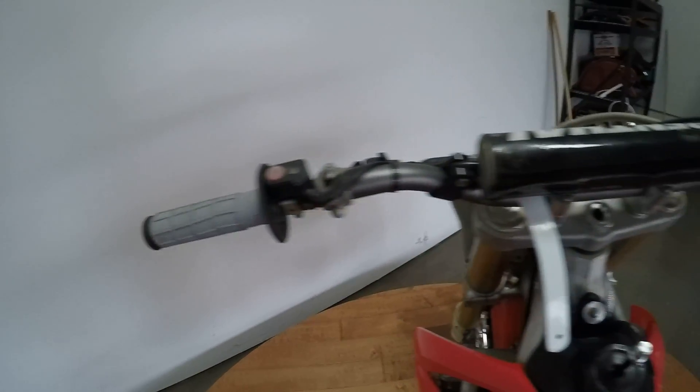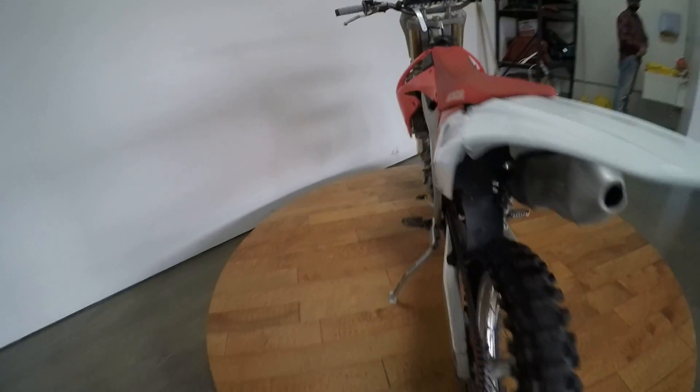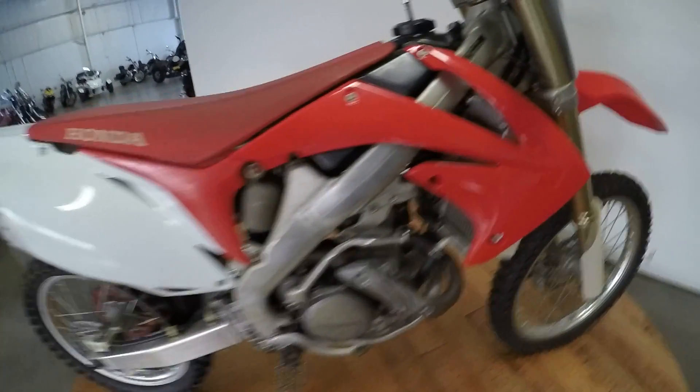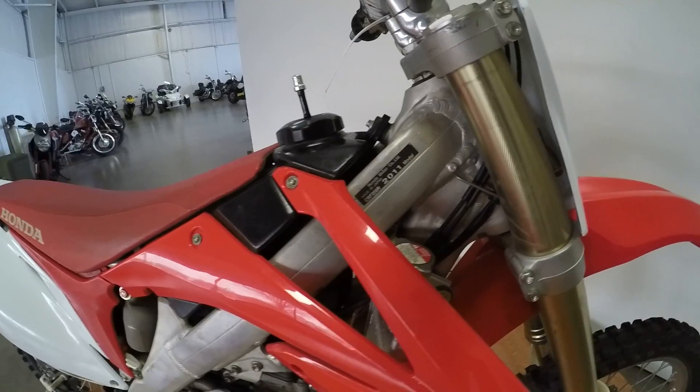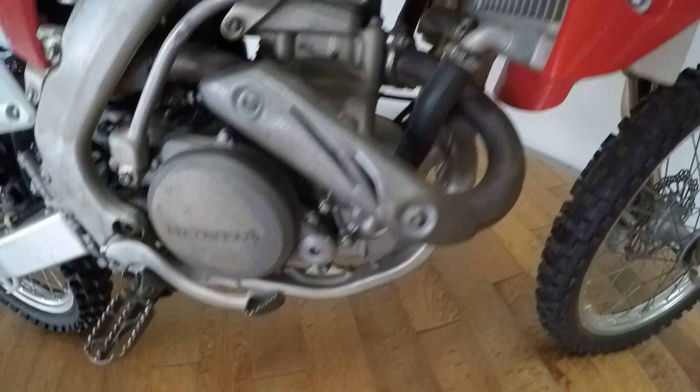The grips are nice. Something I want to say about this dirt bike is this is the second year, I think, where the CRF 250R is fuel injected. I'll never go back to a carbureted dirt bike ever — this is definitely the way to go.